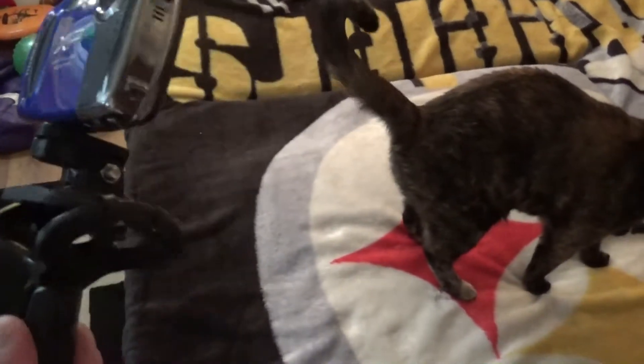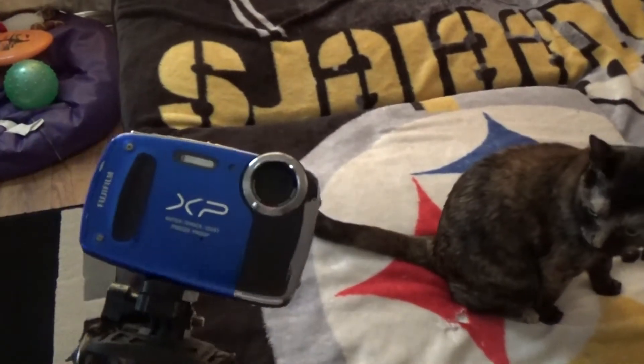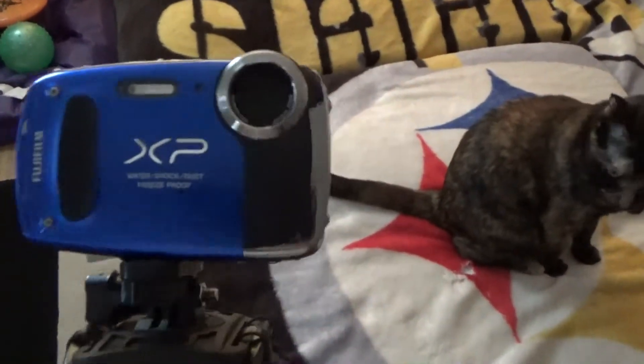But it's shock proof, dust proof, wind proof, freeze proof, and waterproof — it's still waterproof too. The only thing is the mic is completely messed up.